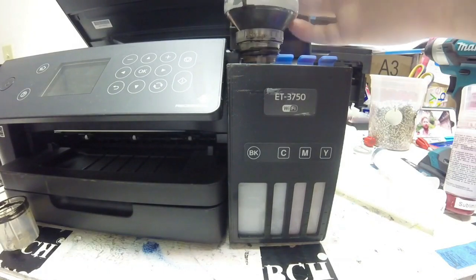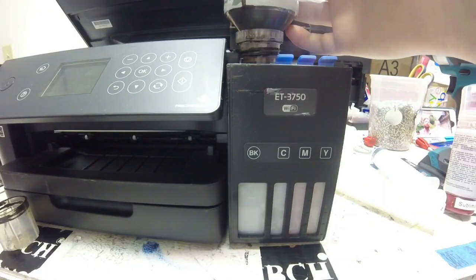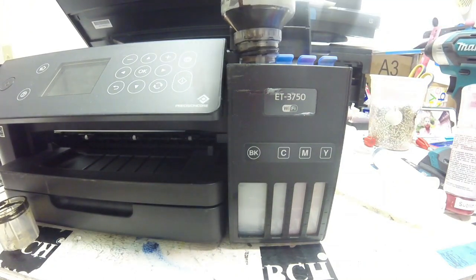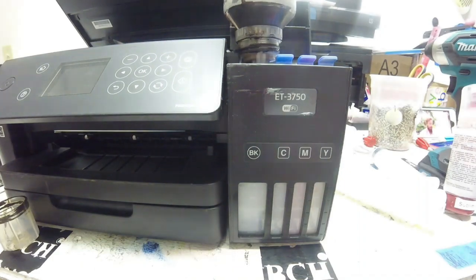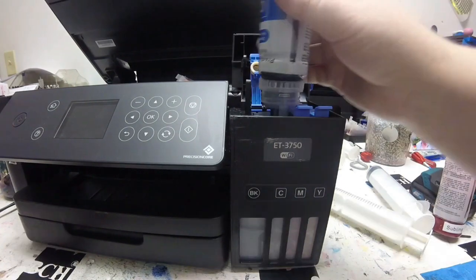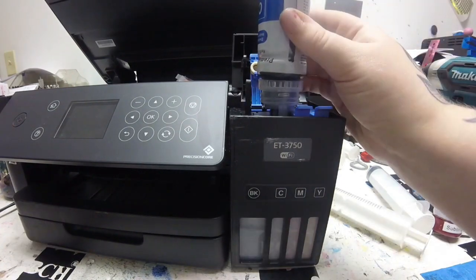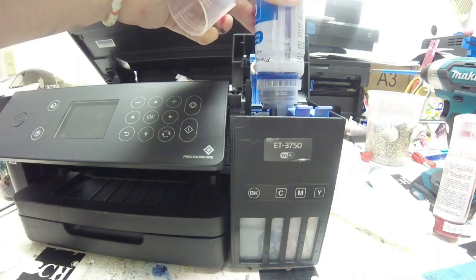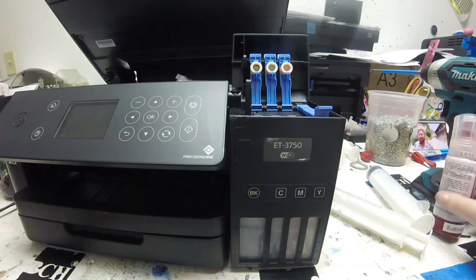Here I am putting the black sublimation ink in. If you can see through that plexiglass-type material — that gray shadowy area was empty and now you can see the black is starting to fill it up. We do sell these bottles. I am switching to the blue, the blue will fill up, then I'll switch to the magenta and the yellow once I fill them all up with sublimation ink.